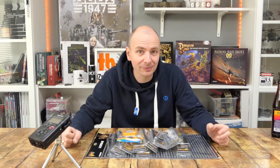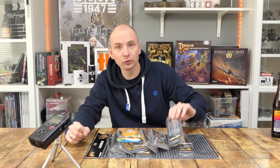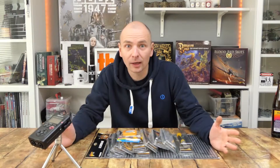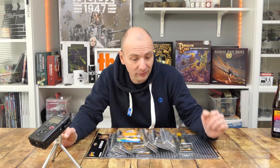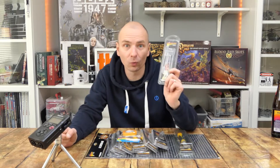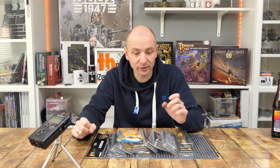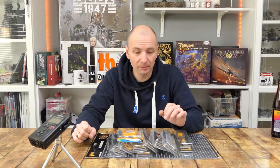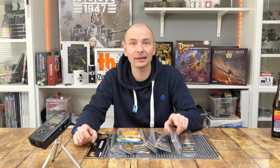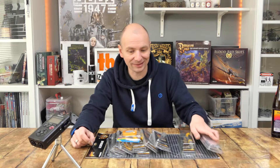Hello and welcome from the Tabletop Basement to a new episode of TBTV. Today I will show you the new tools of Warlord Games. Warlord Games has put a whole palette of new tools on the market — or so new they are not. We will explain that in the video, but they have brought a new tool series and I will show you all what this is.